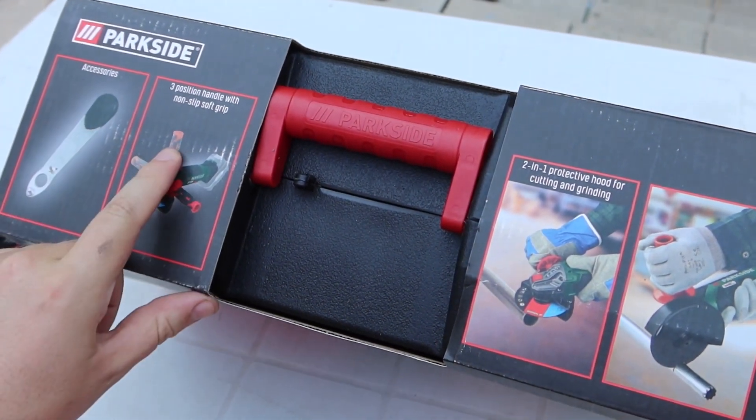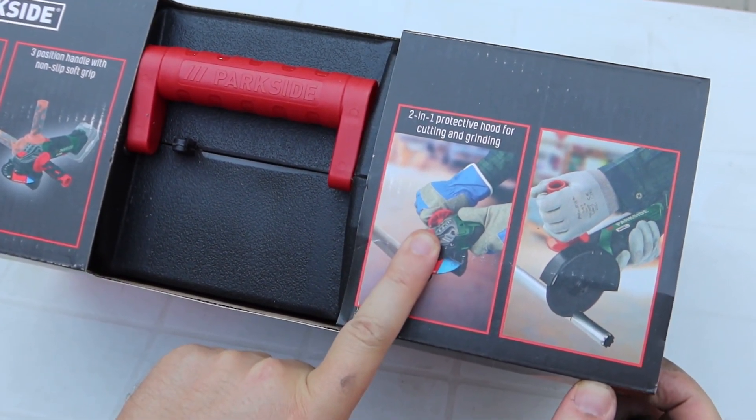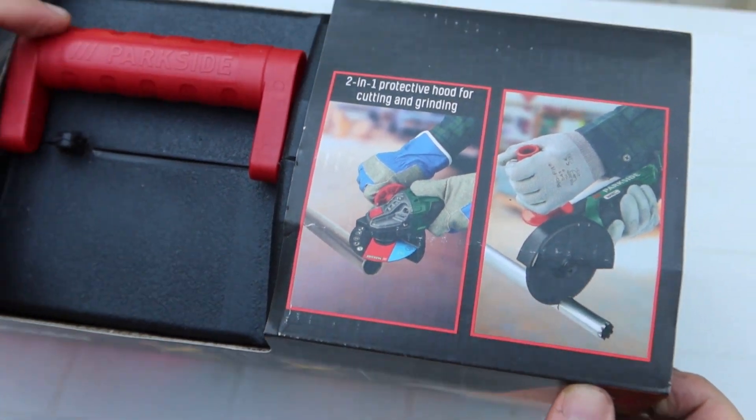Accessories: three-position handle with non-slip grip, and a two-in-one protective hood for cutting and grinding. Let's unbox it.